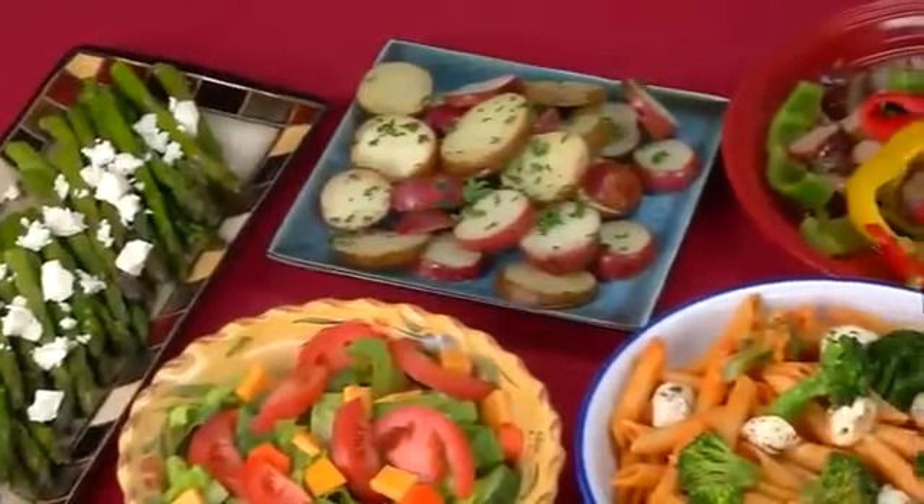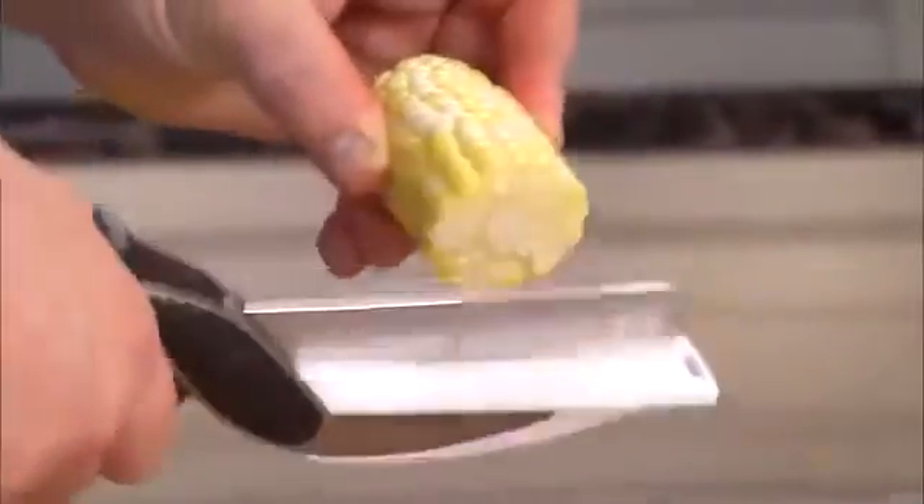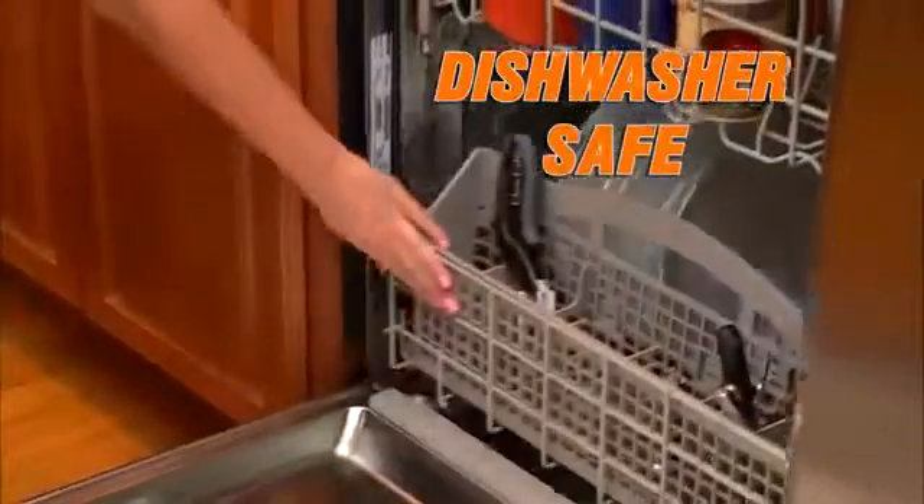It's the only knife you'll ever need to create all of these no-mess meals. Blades so sharp, they cruise through corn on the cob. Dishwasher safe — cleanup is a breeze.